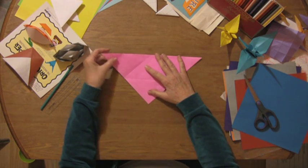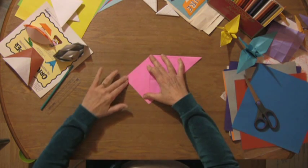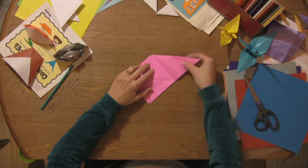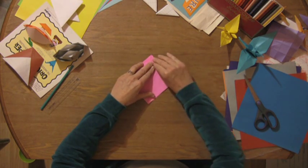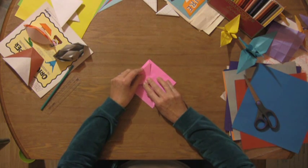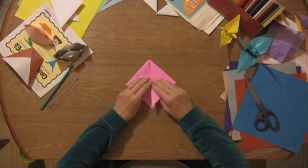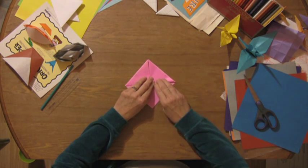Bring the outside left point down to the bottom point and crease it, and the same thing with your right. Now we fold these back up to the center, and this one up to the center.